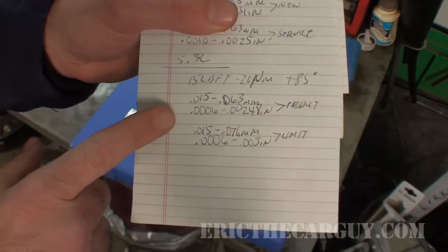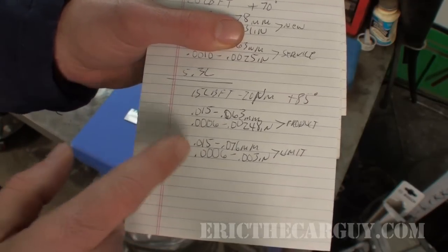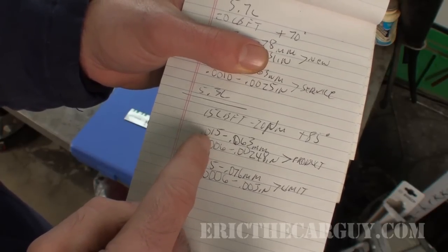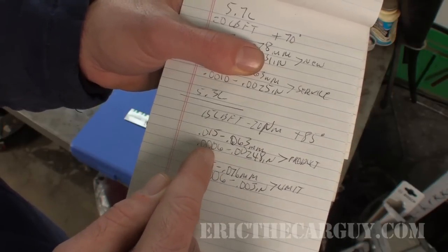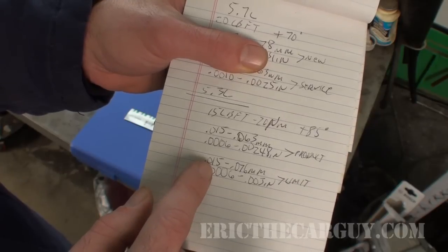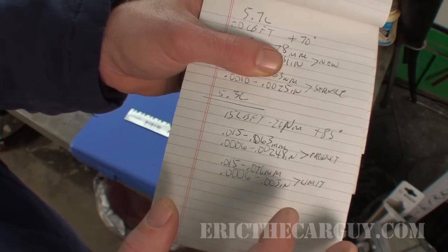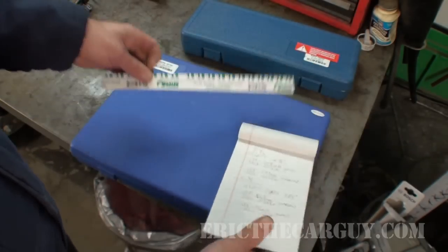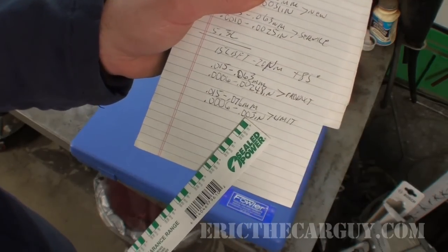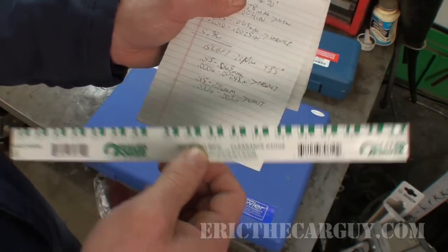We are working on a 5.3 liter engine block for the connecting rod, so I've looked up the clearance specs for that. When it's brand new, the clearances between the bearings is 0.015 to 0.063 millimeters, or 0.0006 to 0.00248 inches. The service limits are 0.015 to 0.076 millimeters, or 0.0006 to 0.003 inches. Some of you have probably already figured out that's right at the top of our range for the green PlastiGauge, which is okay because that is a service limit — it does fit within this range. So you want to make sure that you first choose the right PlastiGauge.